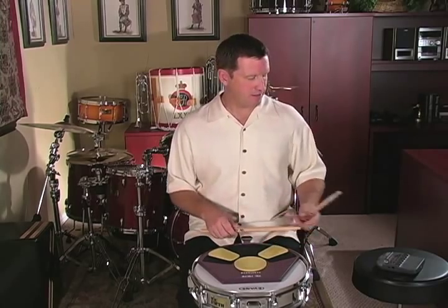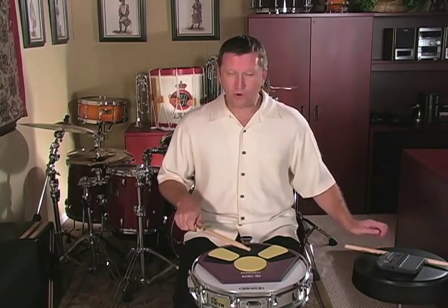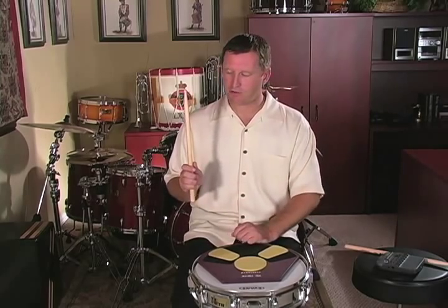Another exercise I like to introduce at this point is one I call Mr. Freeze. Mr. Freeze basically takes a down stroke, four taps, followed by an up stroke. So basically it's taking that up-down exercise we worked on before, but adding taps to it.